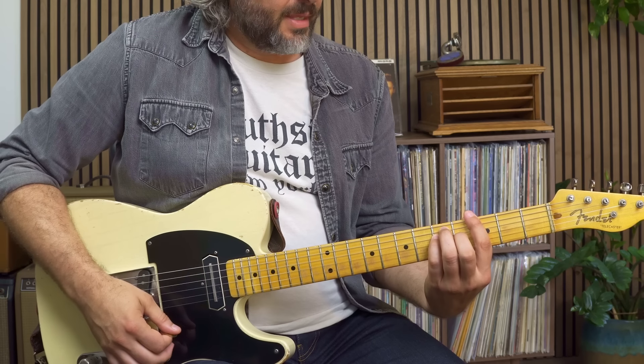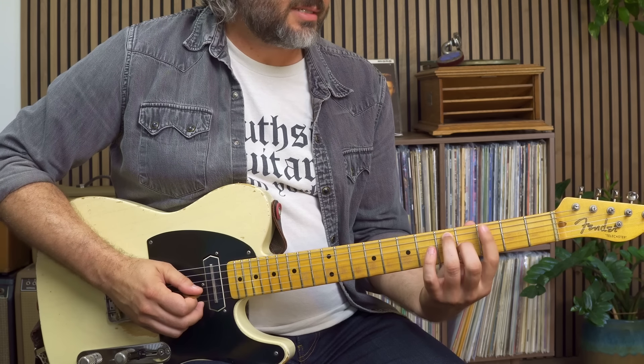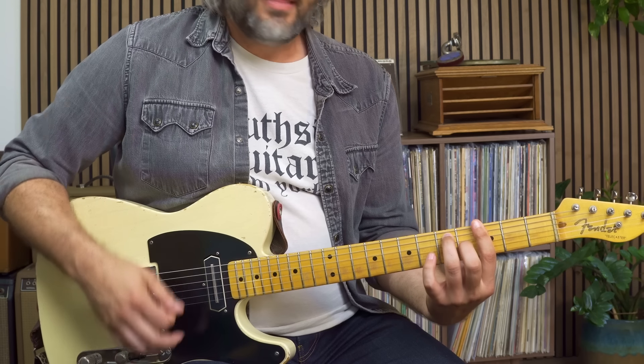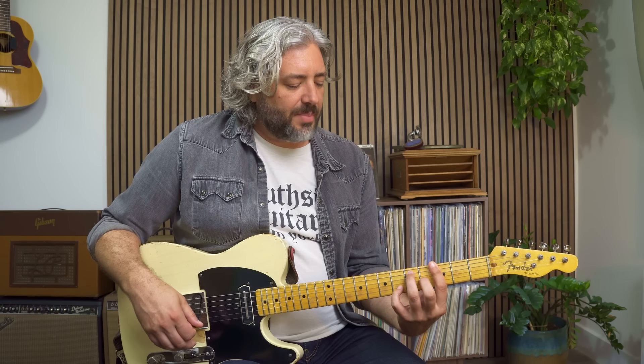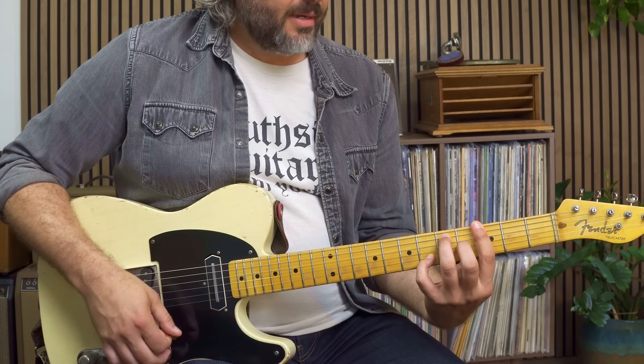Let's take our E-shaped G chord and lift up our pinky — that's going to give us access to the flat seven there behind it, the F natural. We could also do this another way by placing the pinky on the F natural of the B string, reinforcing that flat seven, and that's a nice movable shape. Many of you already kind of know this shape.